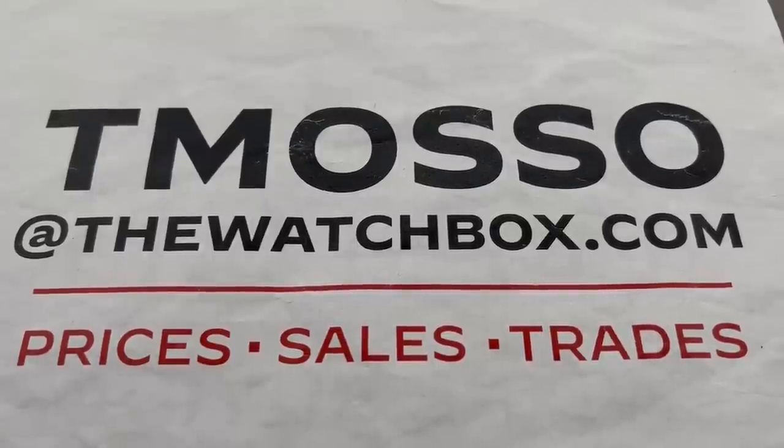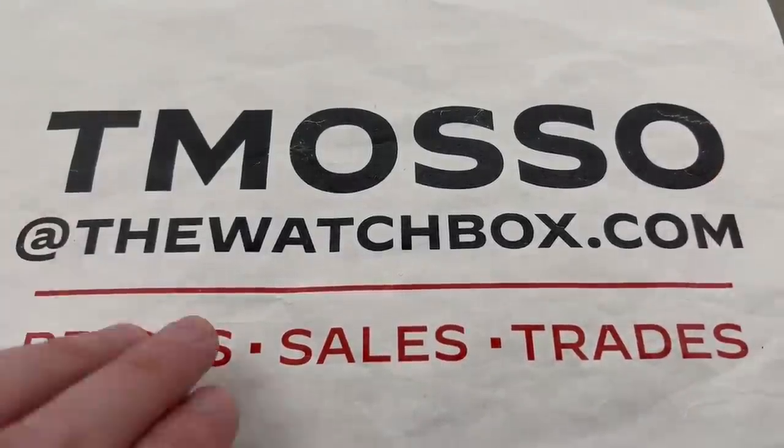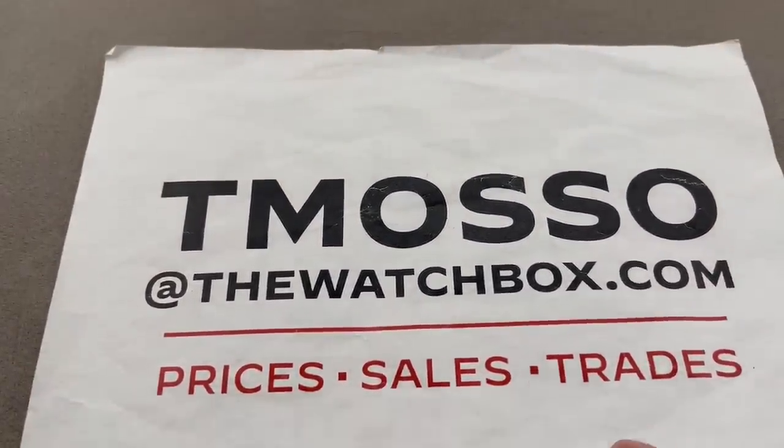Hi, I'm Tim. Welcome to Watchbox, and thanks for logging on. We're starting our weekend with watches, and everything is for sale. For pricing, reach out to me directly — tmaso at thewatchbox.com. That is my email address.